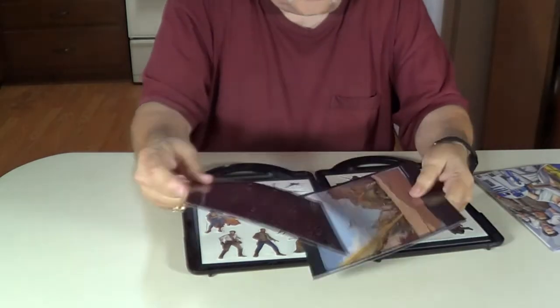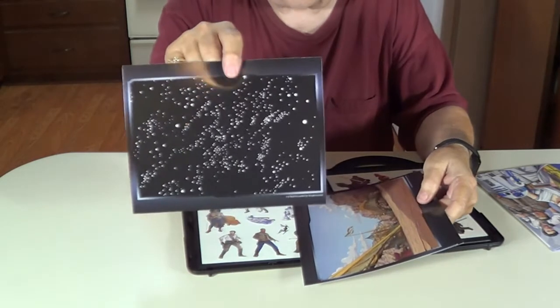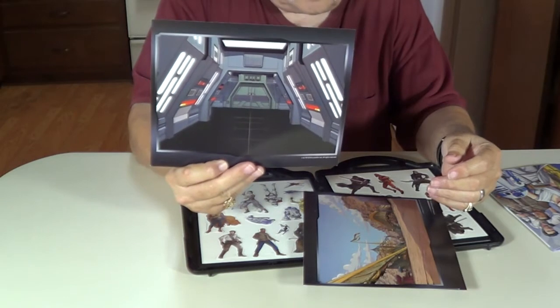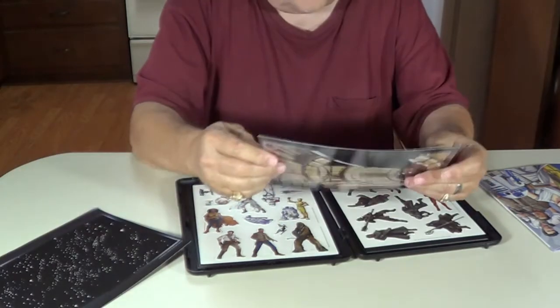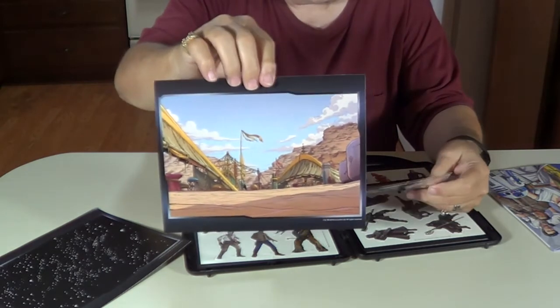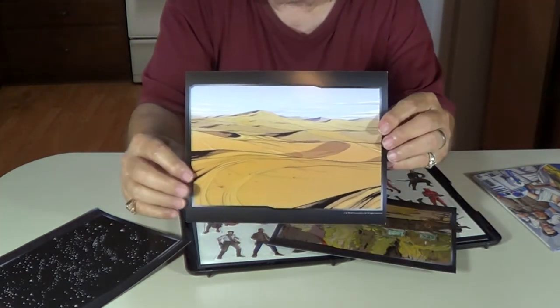Here are some scenes — background for scenes. There is a space scene. There is inside one of the spaceships. There is a good scene. Desert scene on the back.